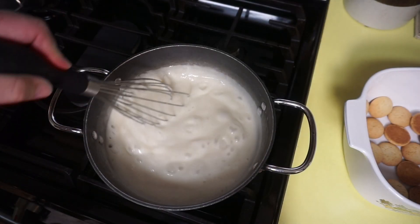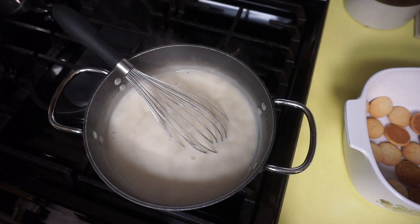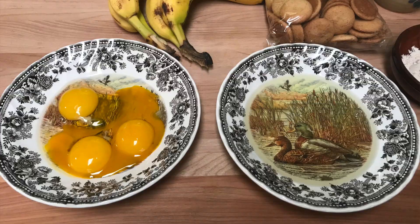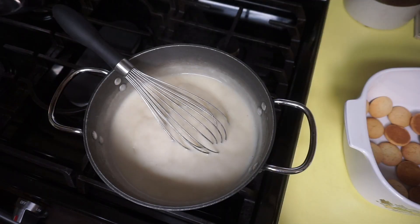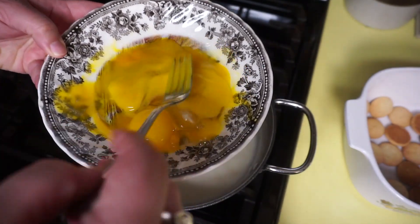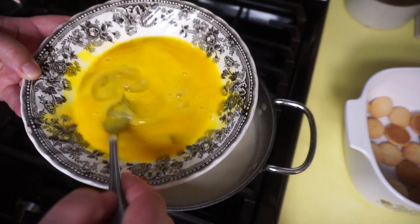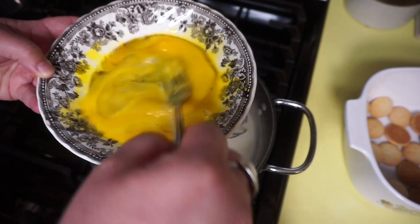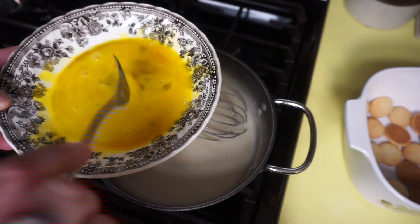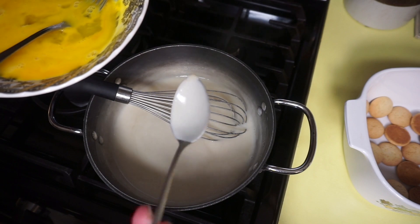At this point I'm going to turn it down to right above low. I have separated three of the eggs — separated the egg yolks from the whites. So I have put three egg yolks in here plus a whole egg. I'm just going to kind of whisk this up and I'm going to temper these eggs. Tempering is where you're slowly warming the eggs so that you're not having scrambled eggs in your banana pudding. You see how the spoon is coated? That's what we want — a coated spoon.